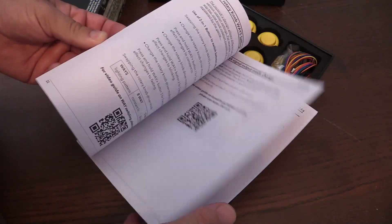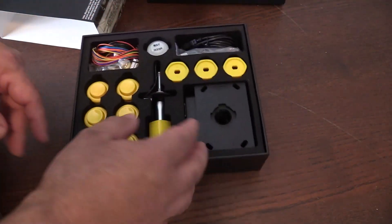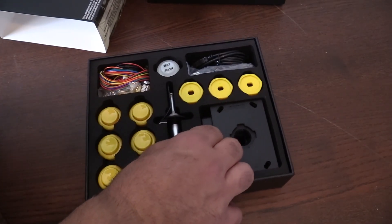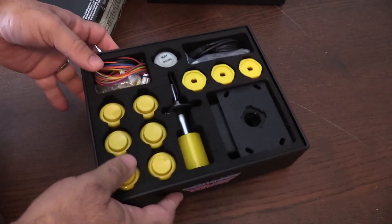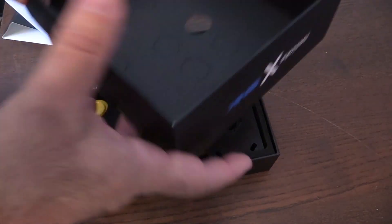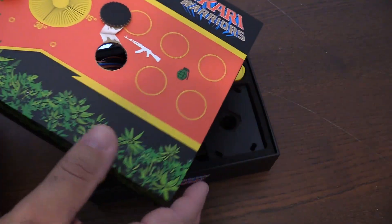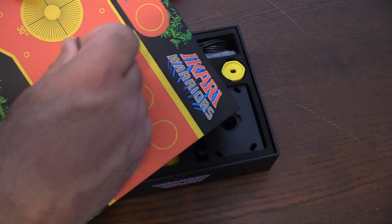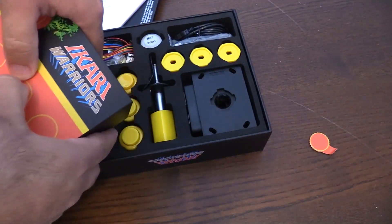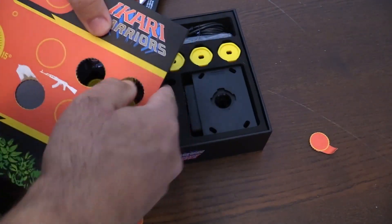The first thing I noticed when I open this up is the packaging quality. It's got a really nice thick foam — really sturdy. These things aren't loose when shipping or anything like that. The cardboard itself is very thick. This is going to last you a while. I mean, I wouldn't get it wet or spill a drink on it, but overall really good quality.